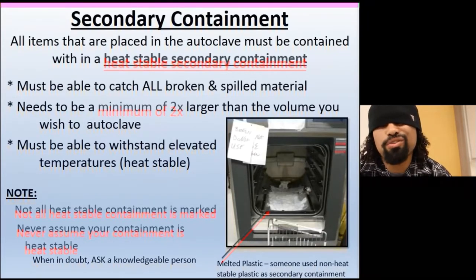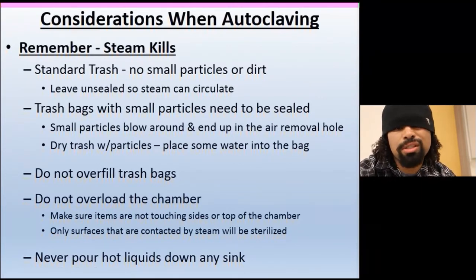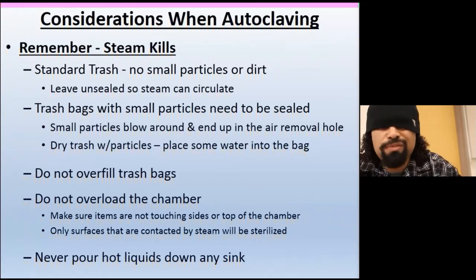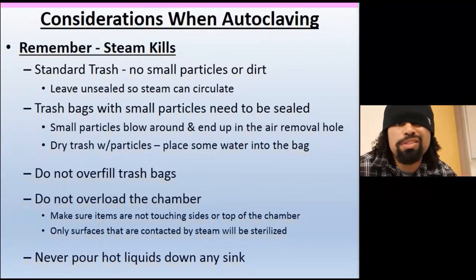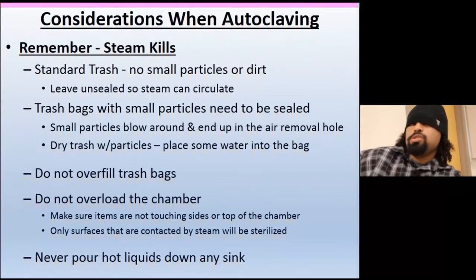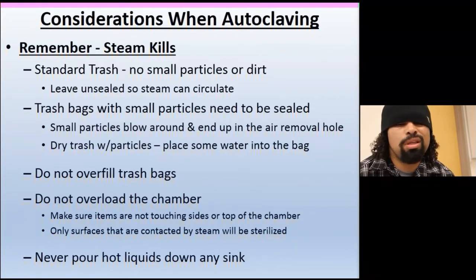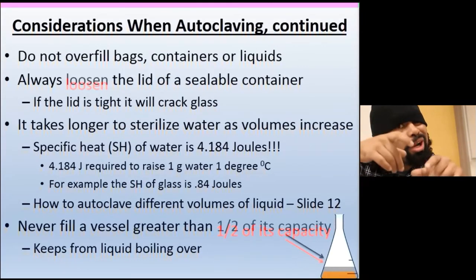Considerations when autoclaving: for standard trash, leave bags unsealed so steam can circulate — but bags with small particles need to be sealed so they don't blow around. If you have dry trash only, pour a little water in to create steam so everything gets sterilized. Don't overfill bags — if you can't close the bag, split it into another one. Don't overload the chamber either. Always loosen sealed containers before autoclaving — pressure builds up inside and that can cause a serious problem.